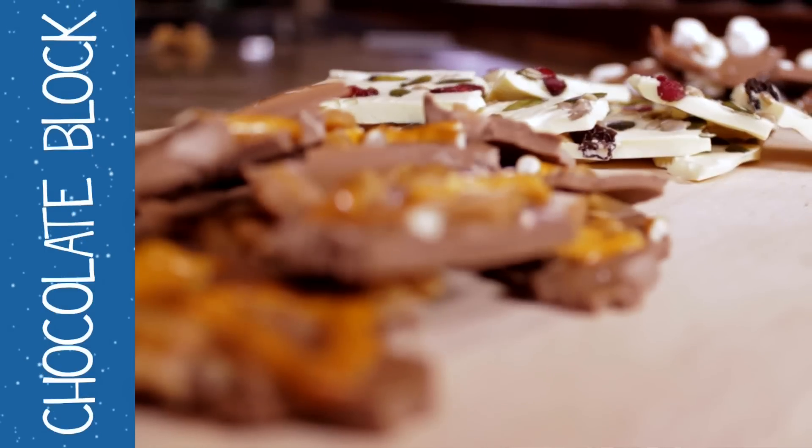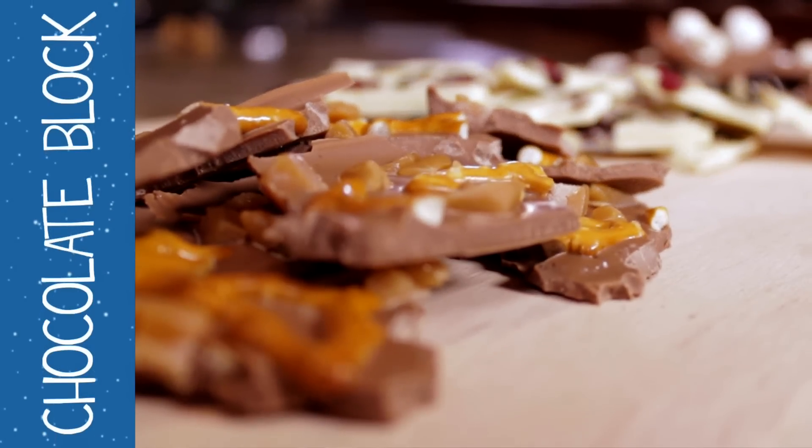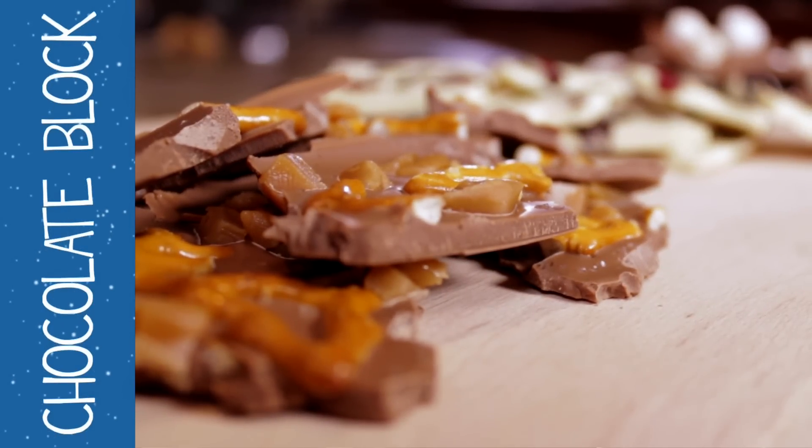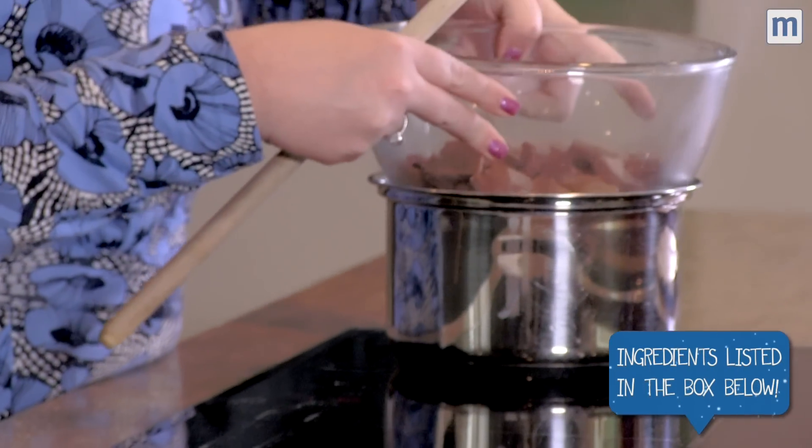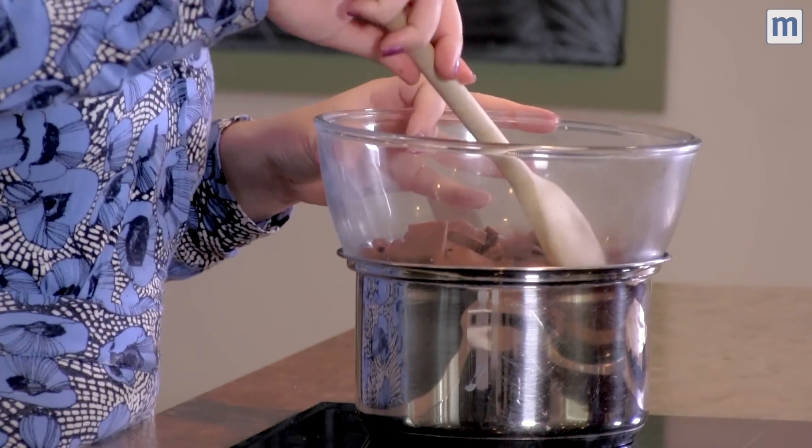Today we're going to make super quick and easy chocolate block, the easiest edible Christmas present. We're doing salted caramel today, but whatever you choose, it all starts with 400 grams of chocolate melted over a pan of hot water. Really simple, will take a couple of minutes.